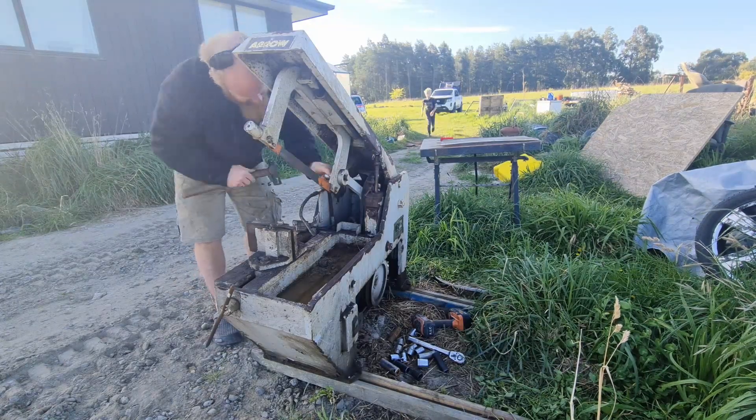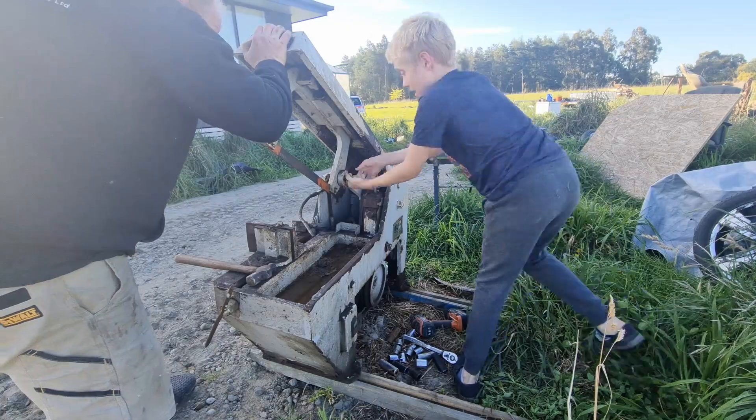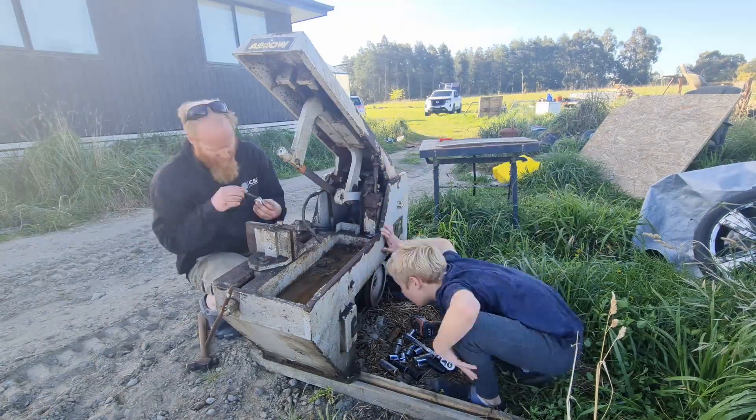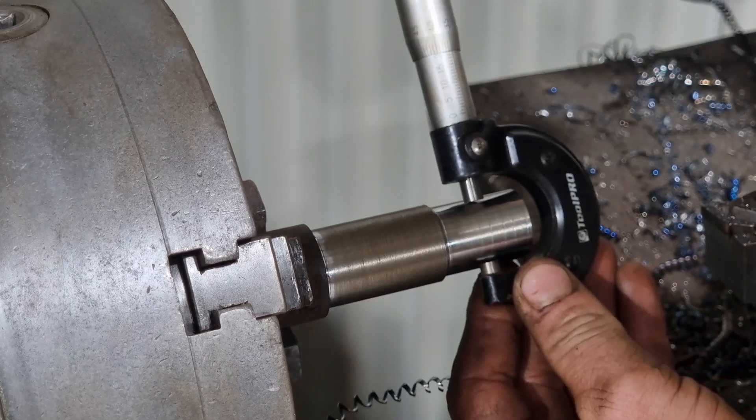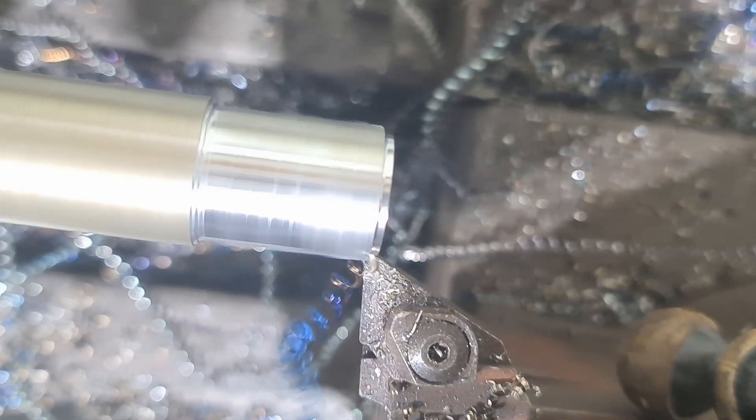First I had to machine two new pins on my lathe for the Power Hacksaw's top arm mechanism. I started by cutting the old ones with an angle grinder, then I carefully measured the dimensions and began the machining process, cutting the shaft down to size.